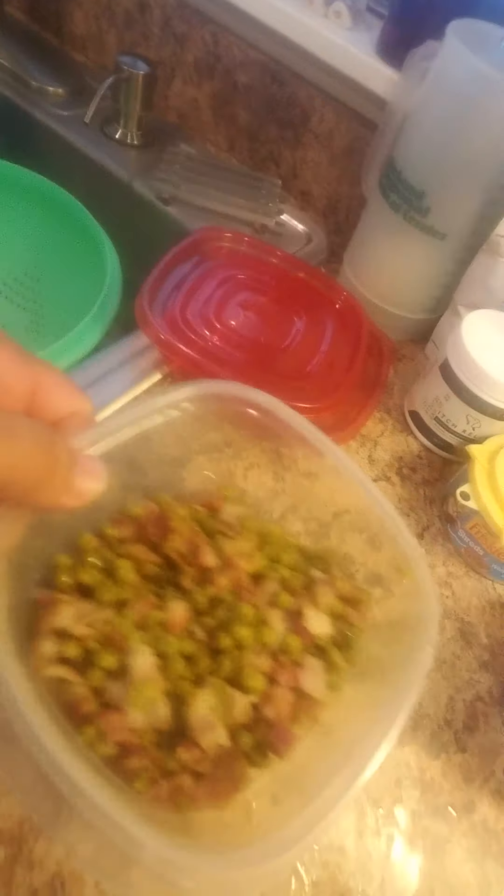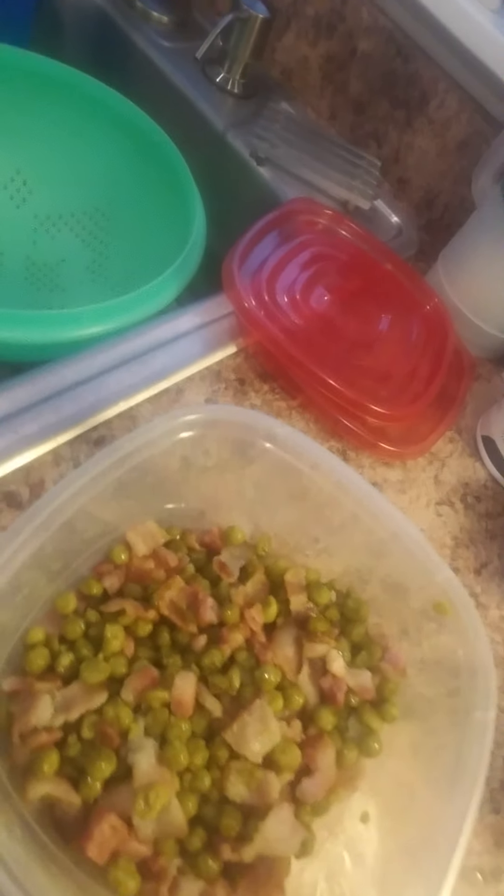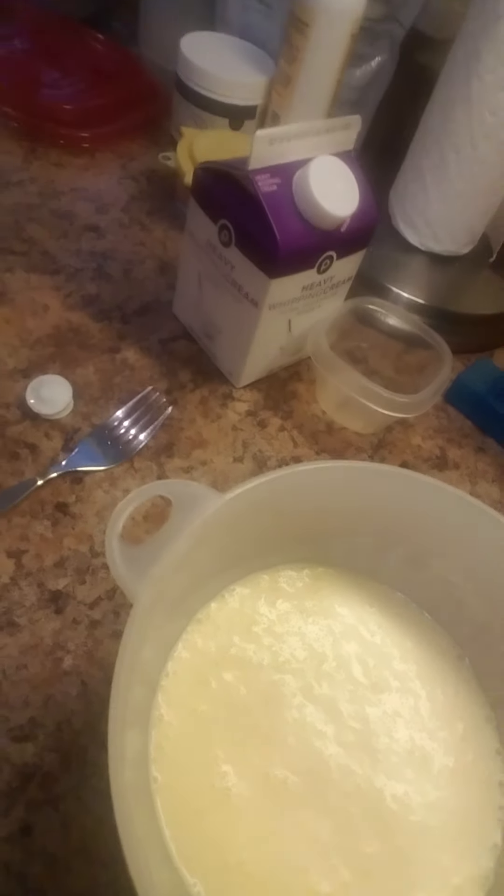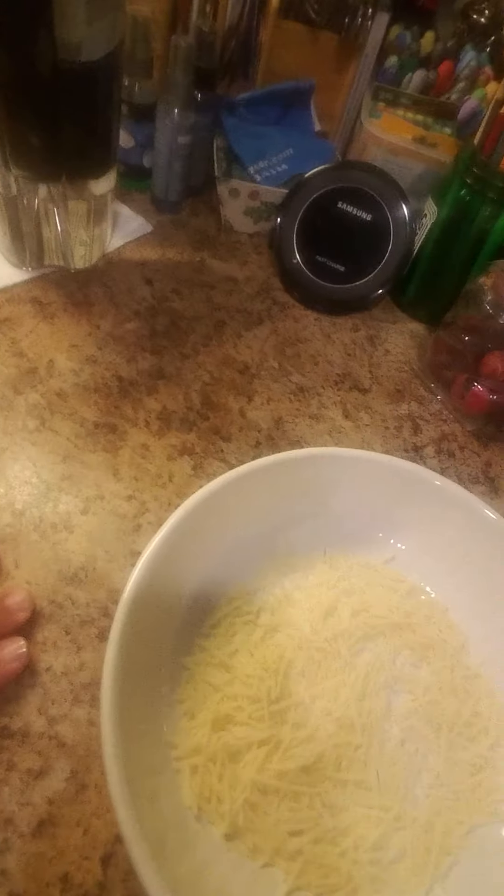While I was at commercial break, I was able to take my mixture of pancetta, bacon, and peas and put them in a separate container. Here is the finished carbonara sauce.